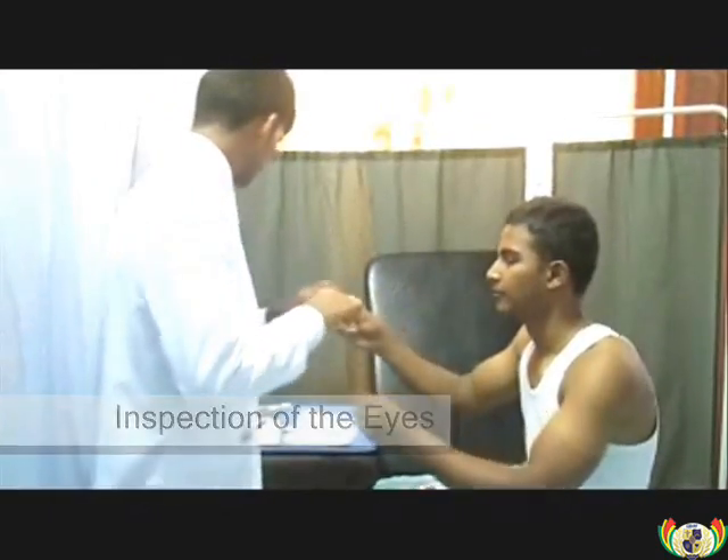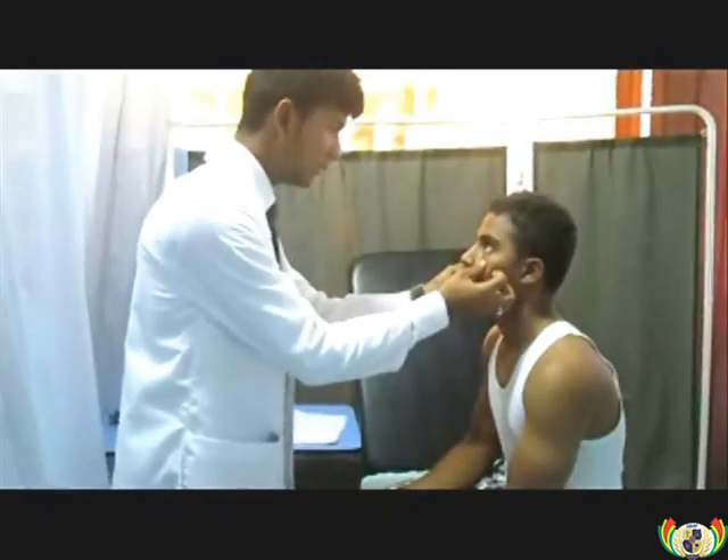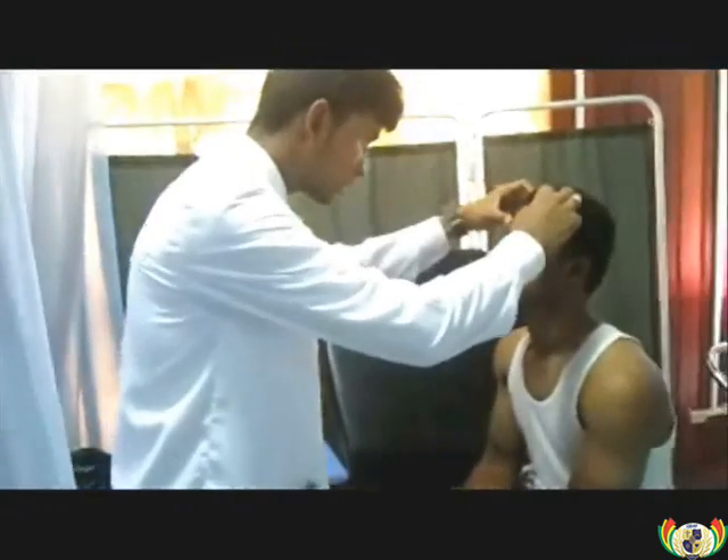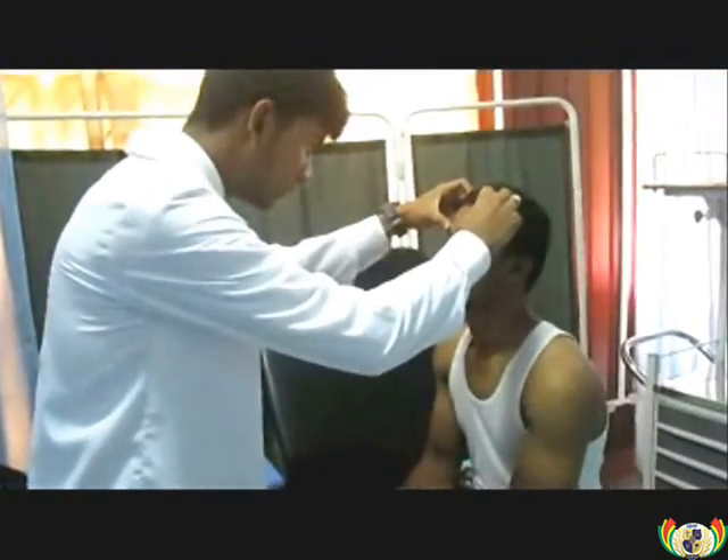The doctor will now examine the eyes. Checking for anemia by asking the patient to look up, and jaundice by asking the patient to look down without moving his head. Close-up view of the eyes examination.